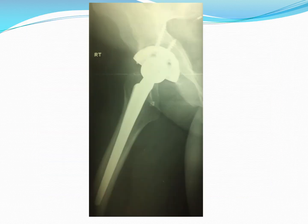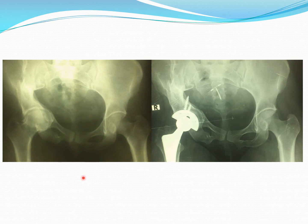This is the lateral view and this is the final view. I make the two X-rays in almost the same position and size so you can make your comparison.